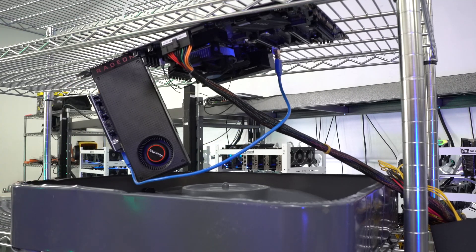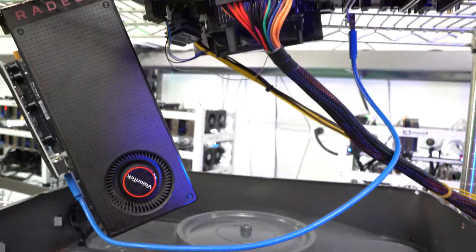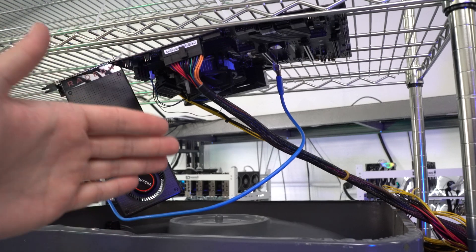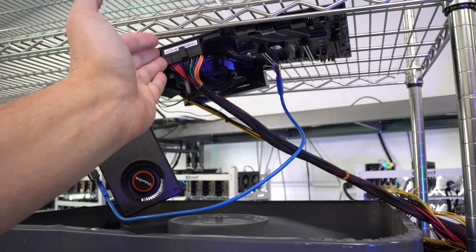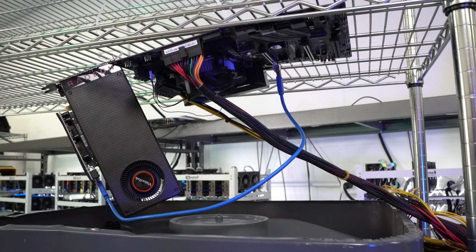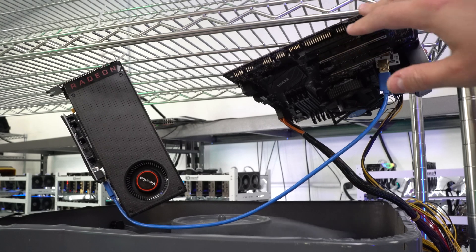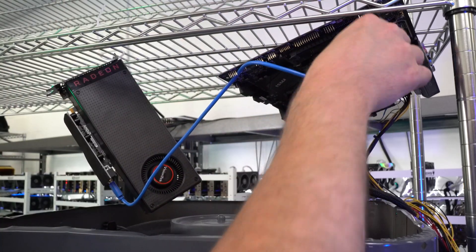That's pretty much it for the rig build process — we have the motherboard connected, the fan, the graphics card, and the power supply attached to the side. But you're probably looking at this and thinking that fan is in no way going to cool six cards with the motherboard right above it — and you'd be absolutely correct. That's a rookie mistake. You want the motherboard away from the airflow so all the airflow is centered around the graphics cards. So we're moving the motherboard over to the right now.